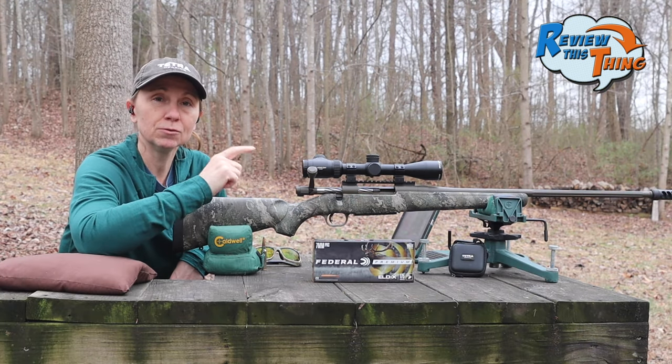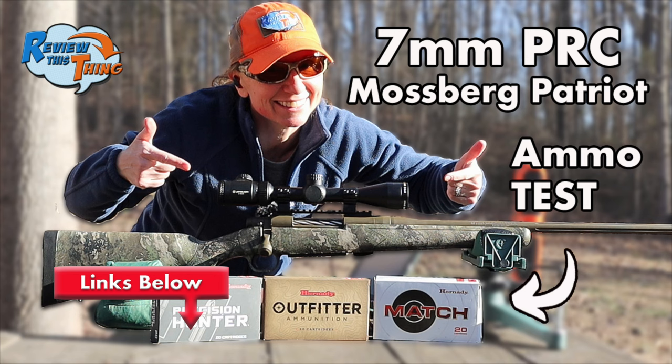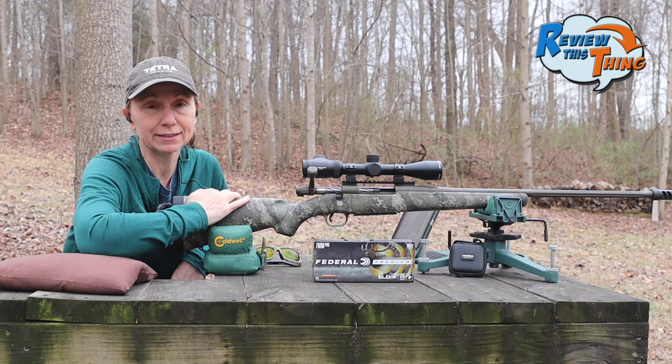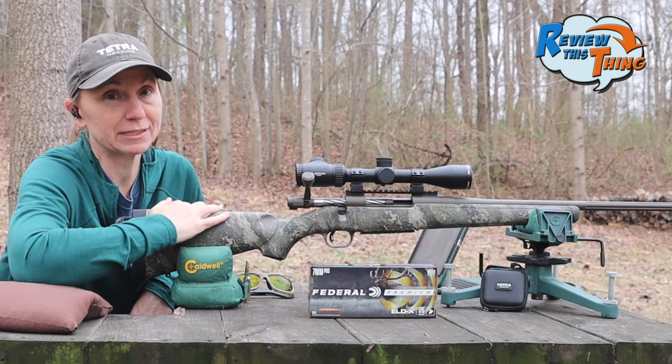Make sure you watch that other video. Literally one of the best groups I've ever shot in my life was in that video. So we shall see if this one can even come close to comparing. I'm really interested to see how it does.